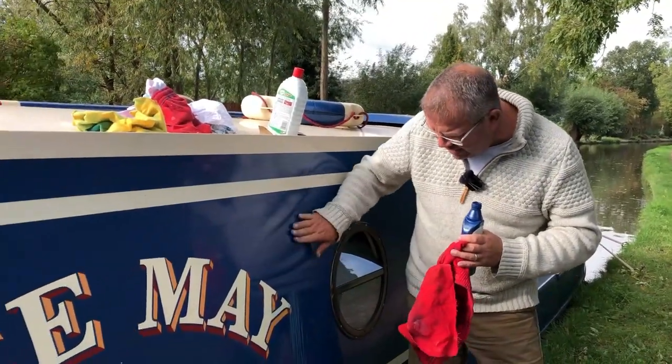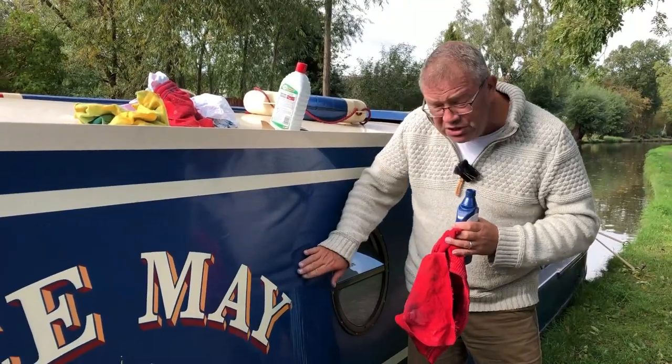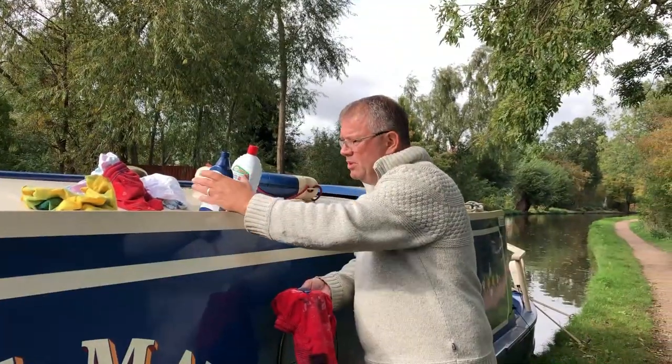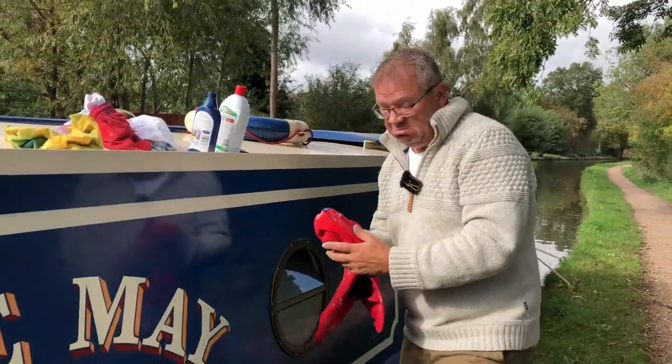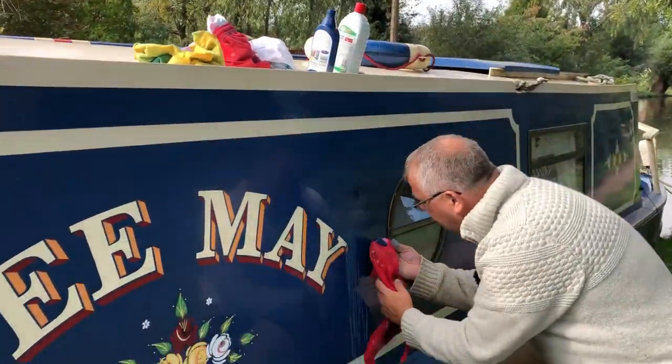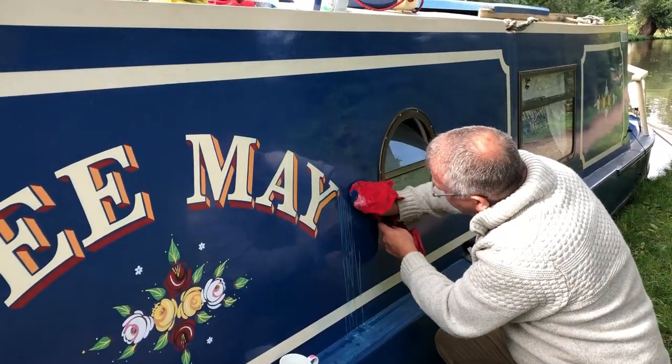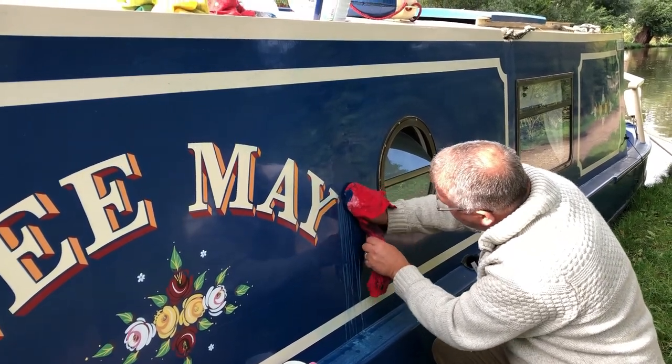I've had a go already at the top here and it's actually reduced it, but I'm thinking it needs some more. So let me show you what I can do just with T-cut. I'm using the blue T-cut — I don't know, that might just be a bit of a sales thing. But let's see what we can do with this bit here, just with T-cut alone.